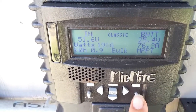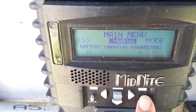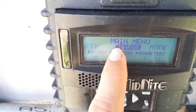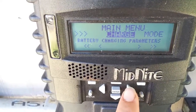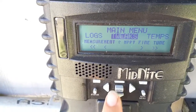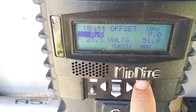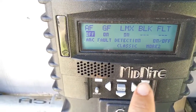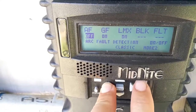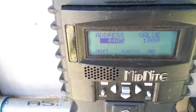Push the main menu button as many times as it takes until 'Charge' is highlighted. Then scroll to the right until you see 'Tweaks' highlighted, and push enter. Then push the 'More' button — this soft button right here. Now here's the secret: you have to hold the left button down and push the More button two times. One, two. Now the secret menu appears.